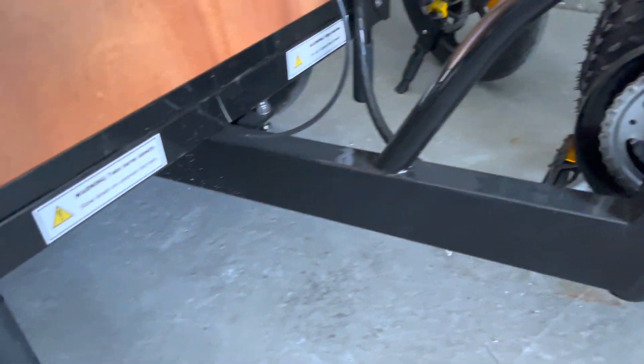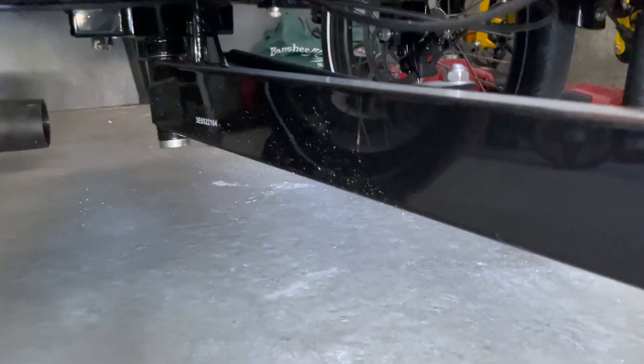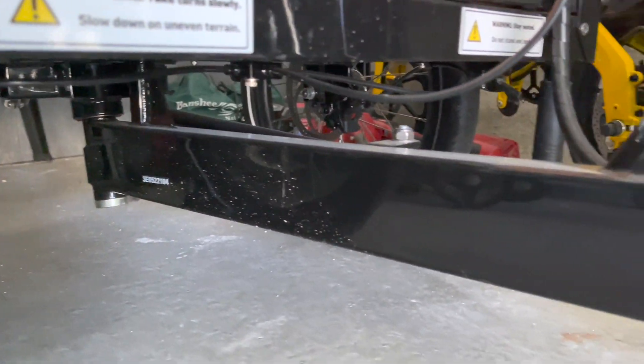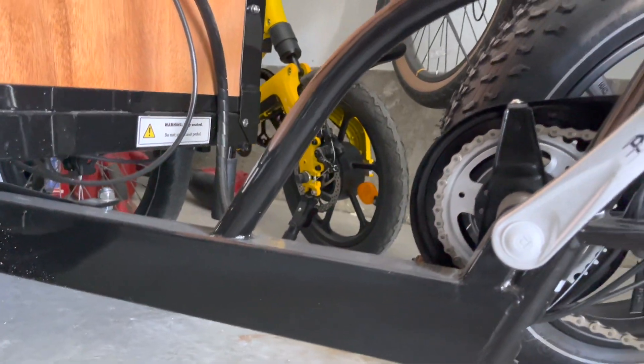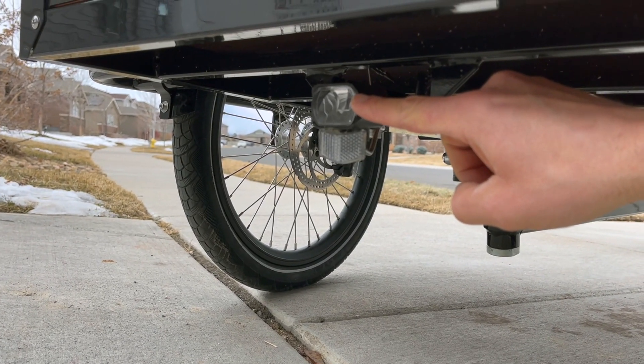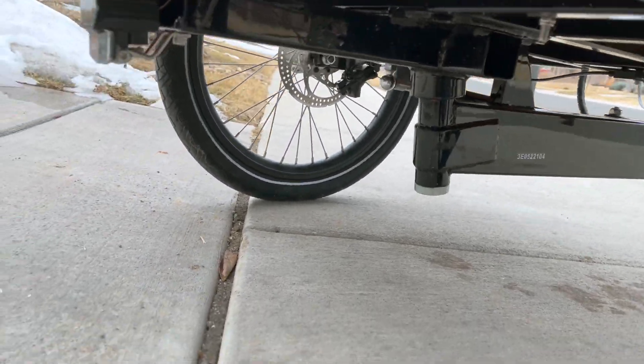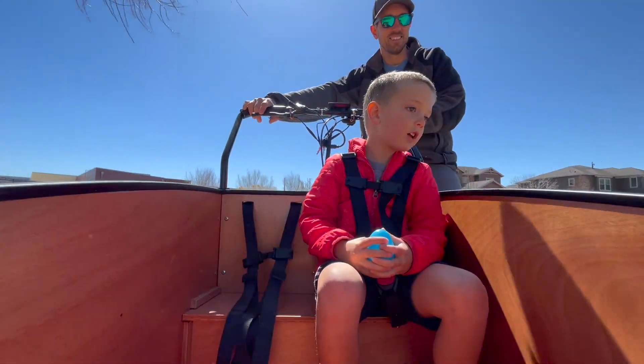First off, let's talk about the design of the Bunchbike Original 3.0. It features a sturdy steel frame with a sleek modern design. The build quality is so impressive and you can tell this bike is built to last. The heavy-duty steel construction and well-engineered design makes this e-bike easy and fun to ride.